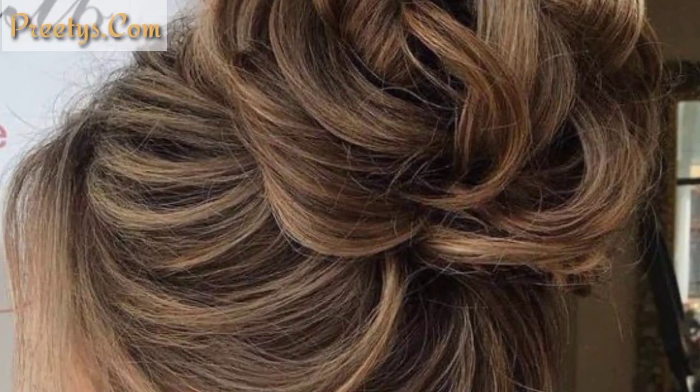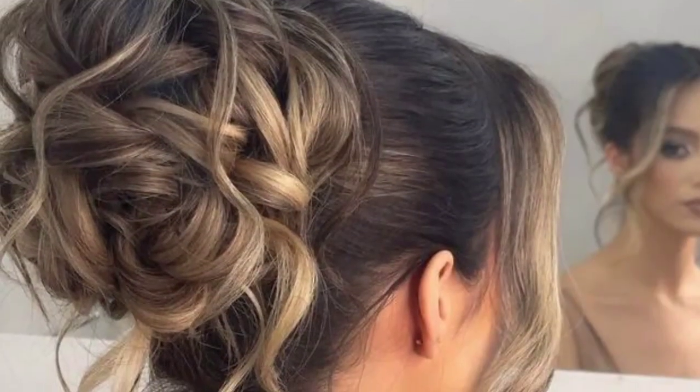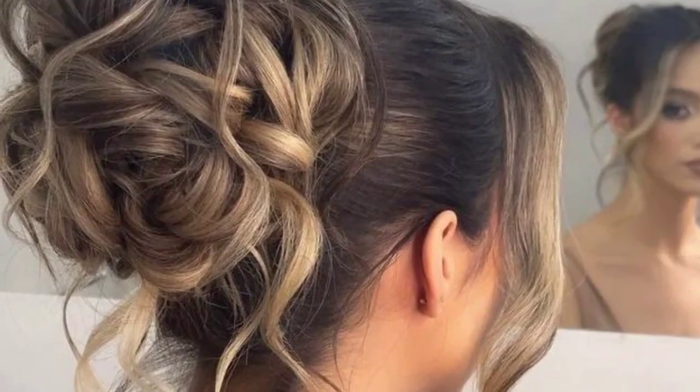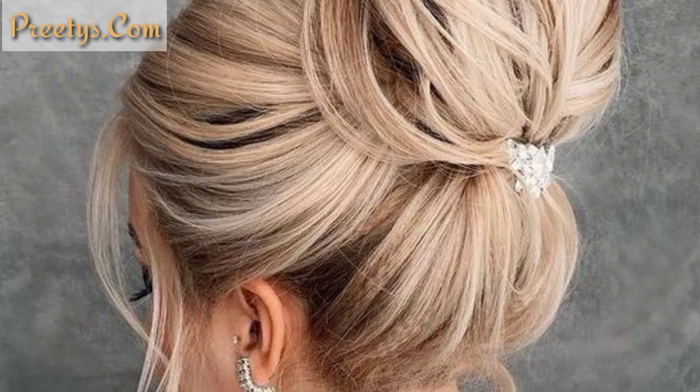Add accessories like hair pins, flowers, or clips to your messy bun for a personalized and stylish touch. Experiment with these designs to find the perfect messy bun that suits your style and occasion.